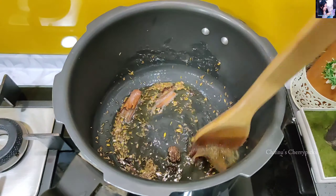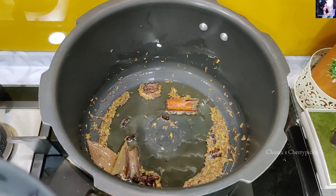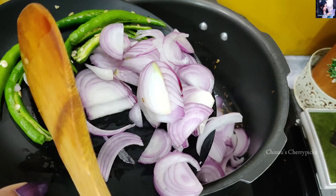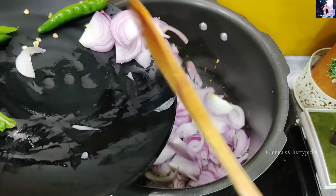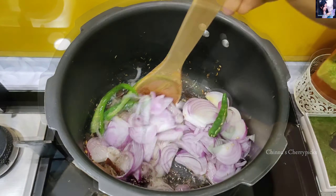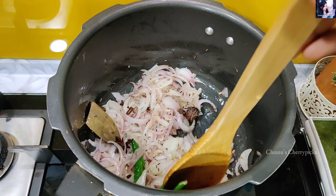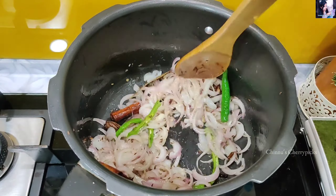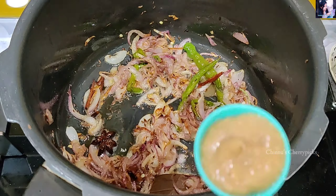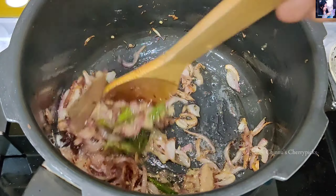Add these on a low flame for good flavor. Add 2 tsp, then 4 tsp of spice. Add to the heat until the color changes. We will add 1 tbsp ginger garlic paste on low flame.